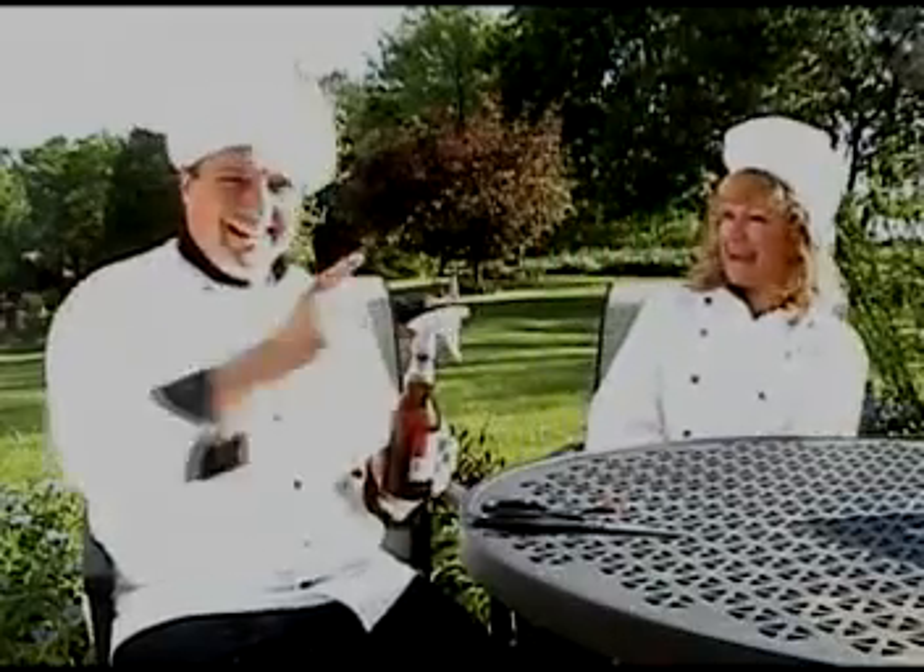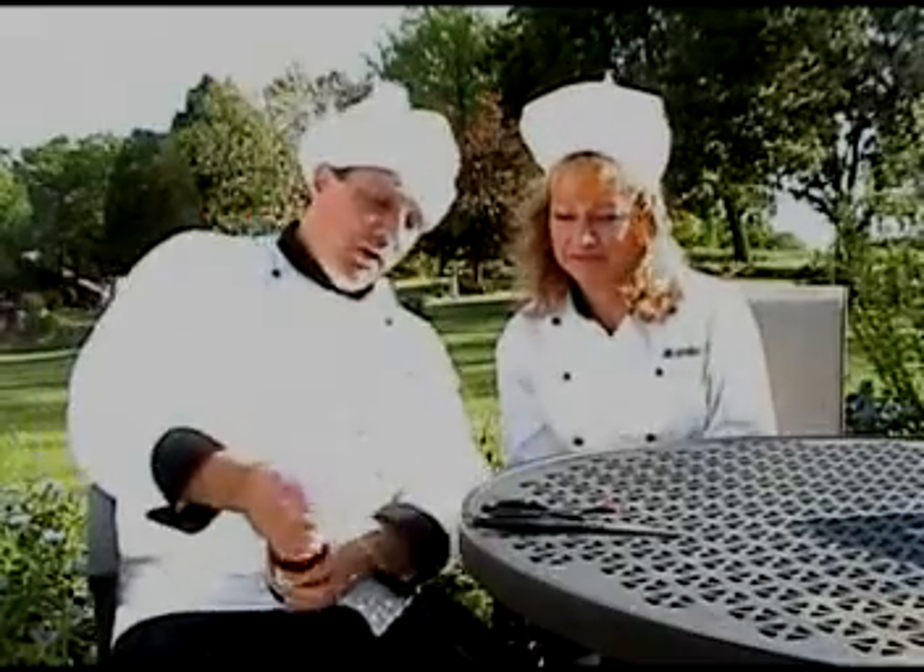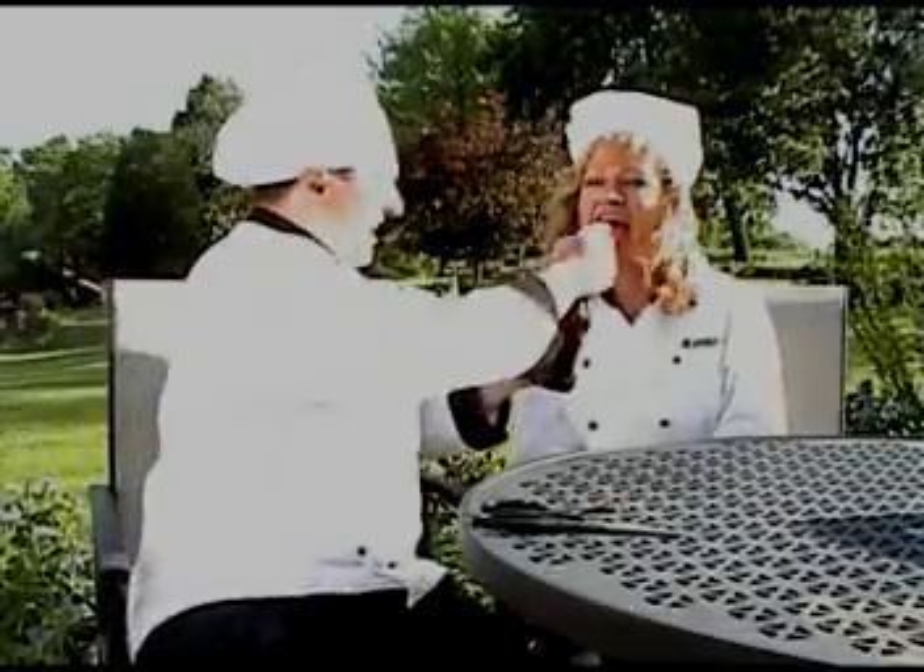And then there we go. Put that right on the barbecue just like that. Some for the burger, some for Chef Tom. Some for the burger, some for Mamma Mia.